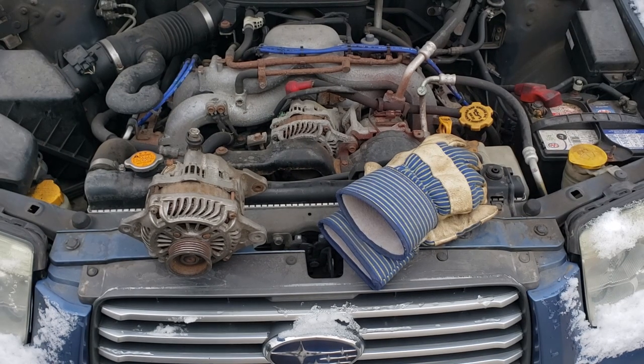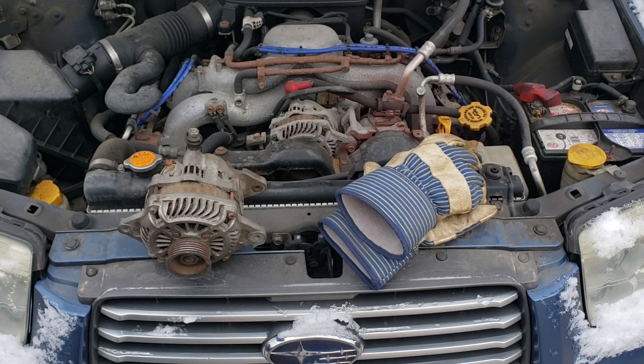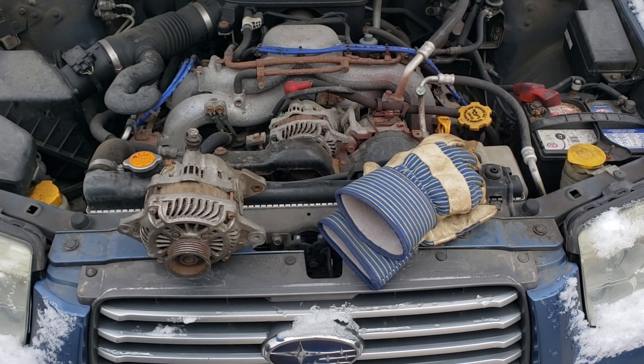I'll be showing you what the regular symptoms are and what you usually see on the dashboard when this is broken down properly. I'll also show you how to test it, how to replace it, and give you the torque specs.